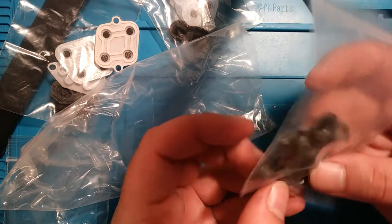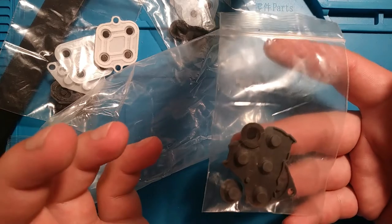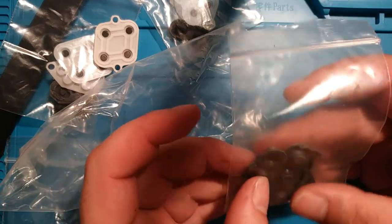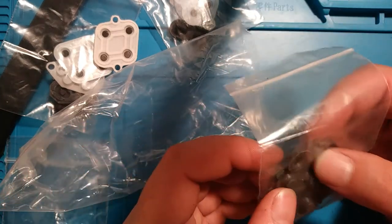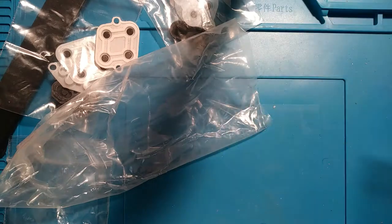These are GameCube controller replacement contacts. Those are getting old enough to be worn out now even under normal use, and if people are using them for Smash or whatever, forget about it — there are definitely some worn-out buttons out there. I got a 10-pack of those.